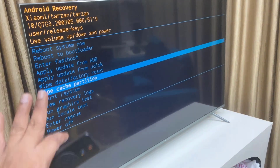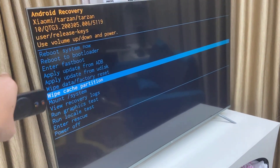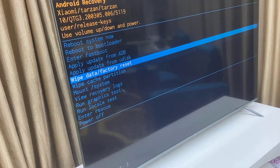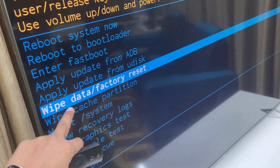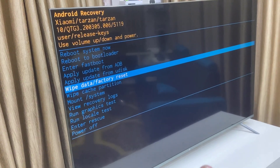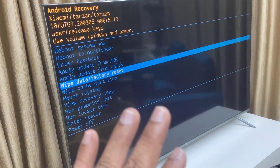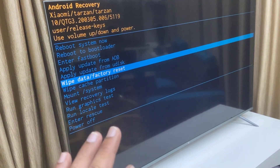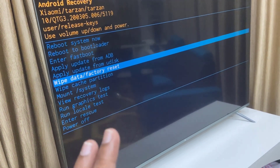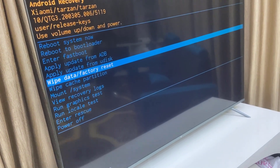If the wipe cache method doesn't work, go back to Android recovery mode and this time select 'Wipe Data / Factory Reset.' This will completely erase all data from your TV, including installed apps, your account, and your preferences — resetting your TV as brand new.